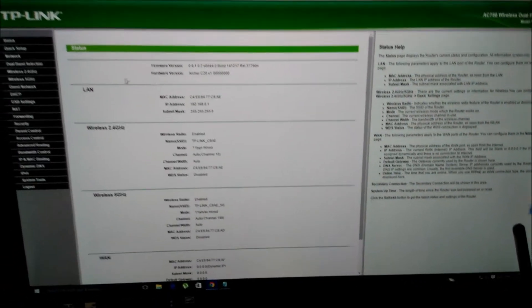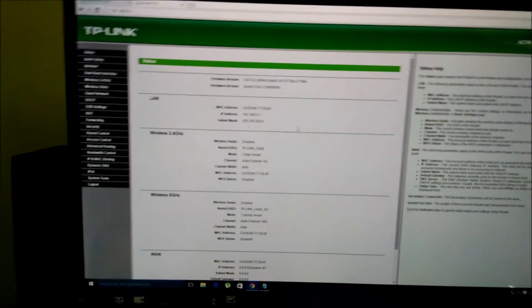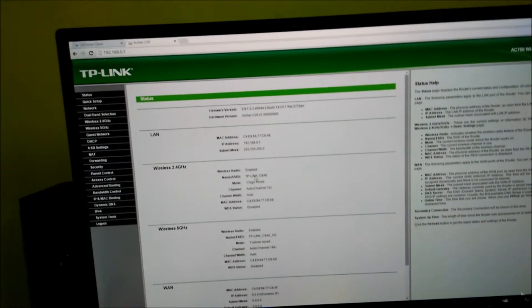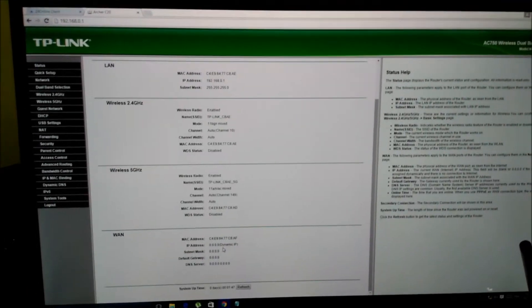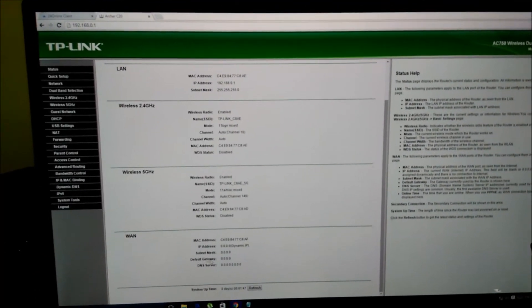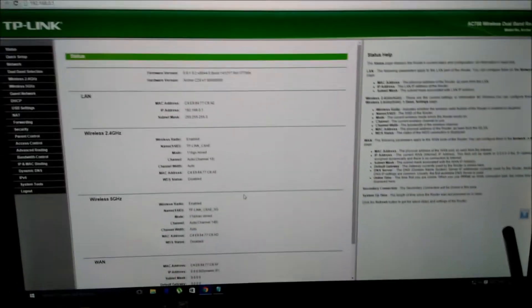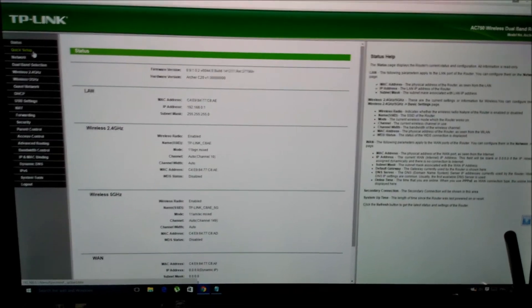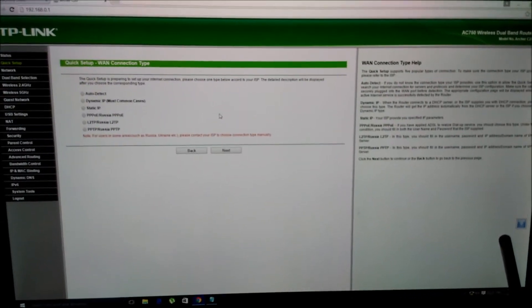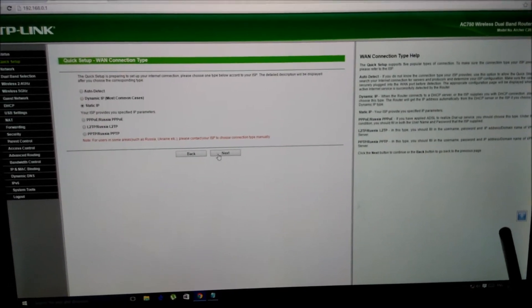In the admin panel status page you can see the model number, MAC address, IP address, and subnet mask. Since this is a dual-band router, you'll see both Wireless 2.4GHz and Wireless 5GHz sections. This data is very similar across most router brands. My connection uses a static IP, so I'll need to configure a static IP.